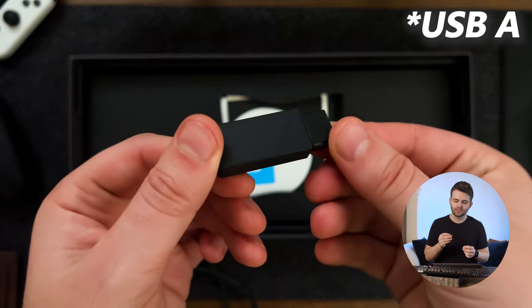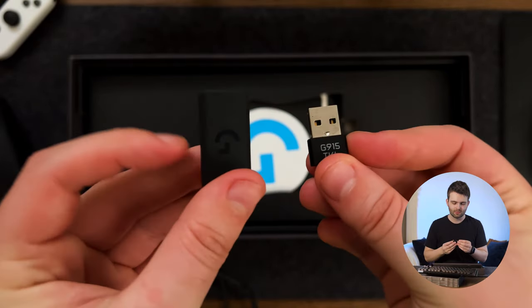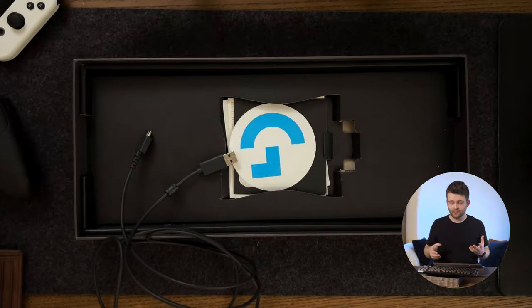You also get a little adapter — a dongle that plugs in via USB to connect the keyboard — and you get a little holder for the dongle as well, which you can also use to extend the range of the dongle with the included cable.